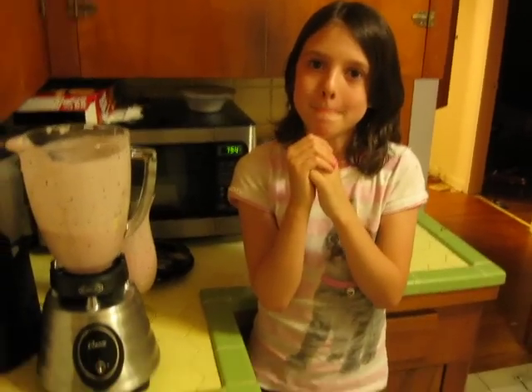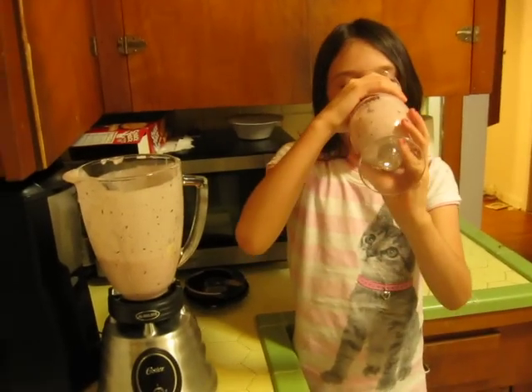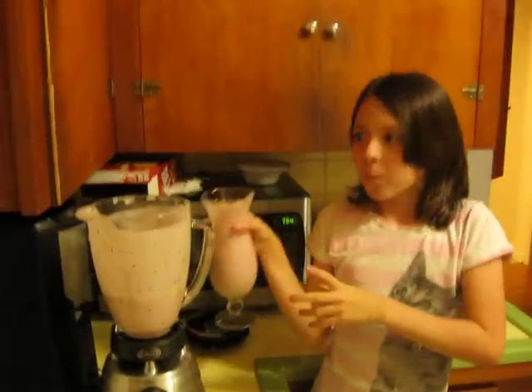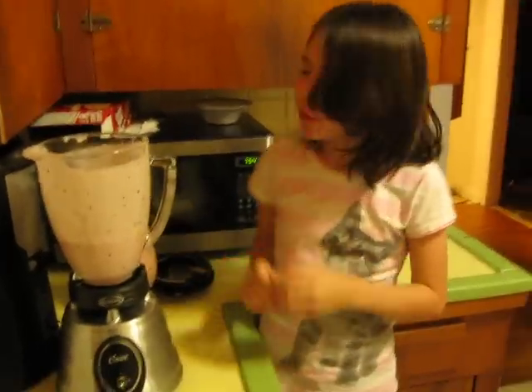Finish the video. Okay. Check out more videos on thecrawfishqueen.com, or go on YouTube — The Smartest Girl in the World, Google that, and I'm at the top. Thank you for watching, I'll see you again later. Thank you everybody. This is homeschool in progress — how to raise your child the proper way. This is home economics and how to make a smoothie.